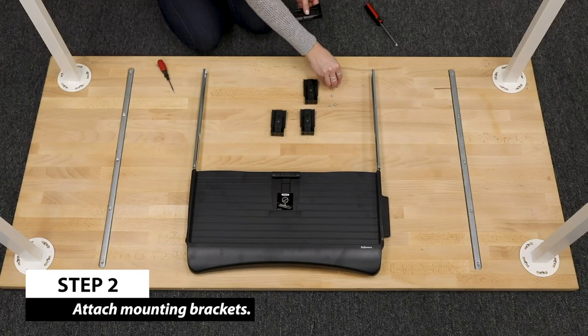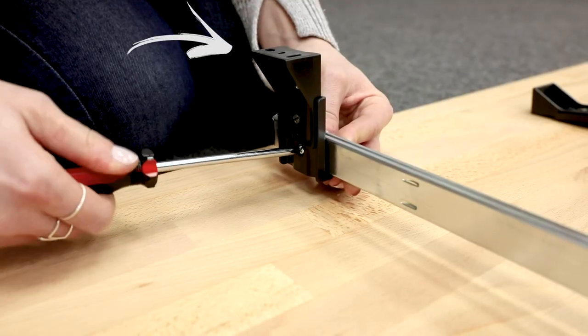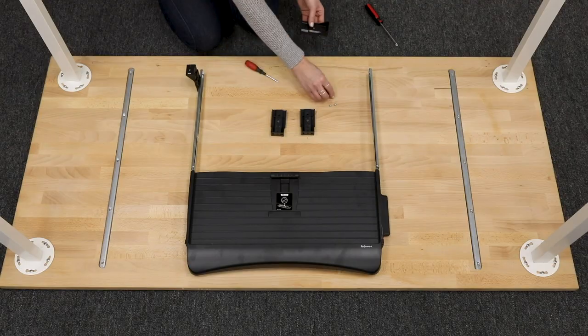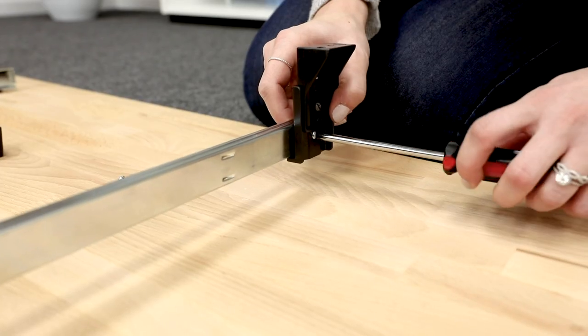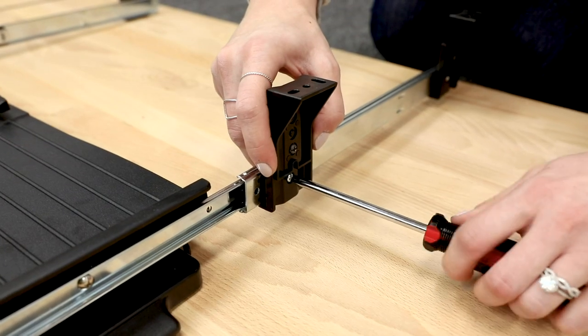Fasten the first mounting bracket to the slider. Be sure the bracket is positioned with the three holes facing up, as shown. Use two quarter-inch machine screws to fasten. Attach the remaining two brackets to the other side of the drawer with the two remaining machine screws.